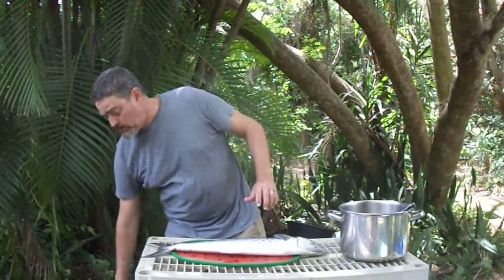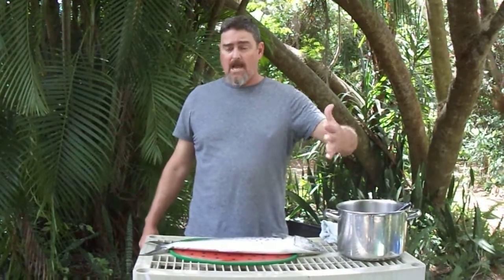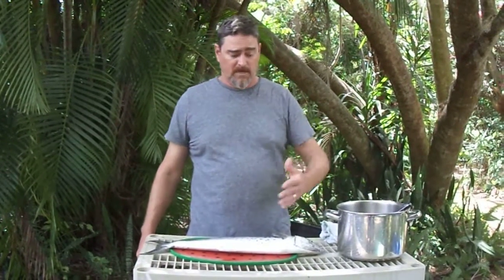So since we've been talking about fish in class, and since it looks like we are probably going to start doing some online learning, I thought I would start off by making my first video and showing you guys how to fillet Spanish mackerel.